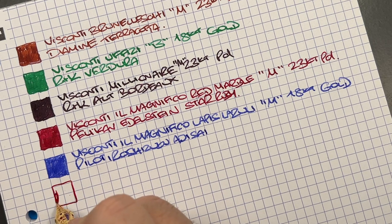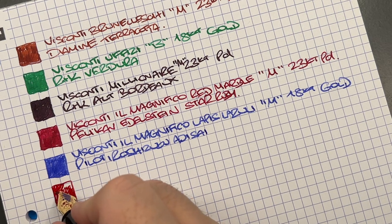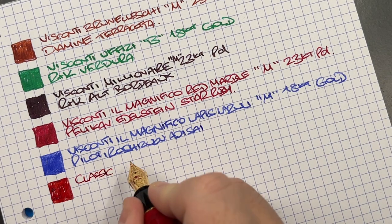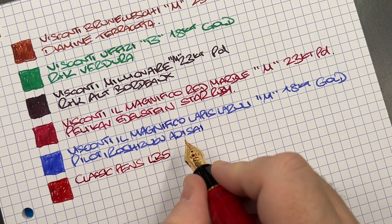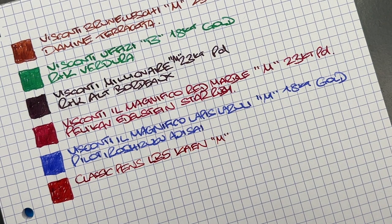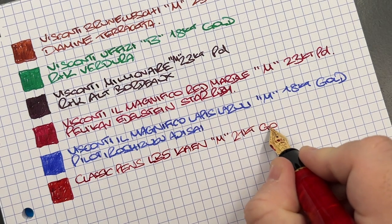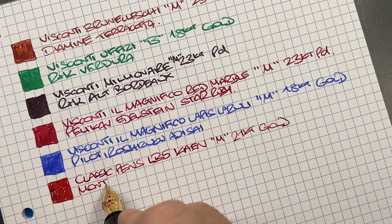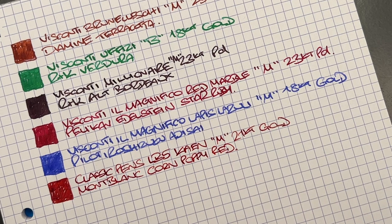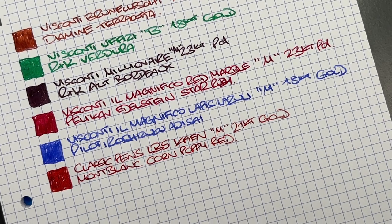The Classic Pens LB5 in the KN: this is a much finer nib. Sailor nibs, being Asian, typically write slightly finer than a western nib, so although it's labeled a medium it writes more like a western fine or medium-to-fine. It's a 21-carat gold nib and the ink is Montblanc Corn Poppy Red — a beautiful red ink that is now out of production. I still have about three and a half bottles of it.